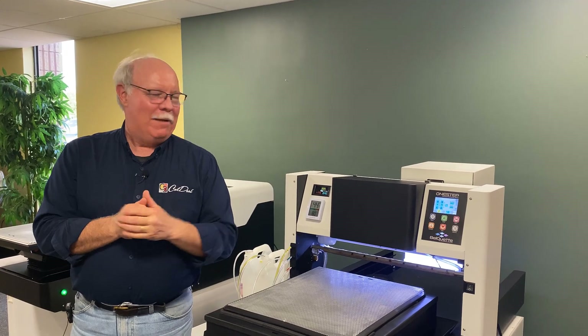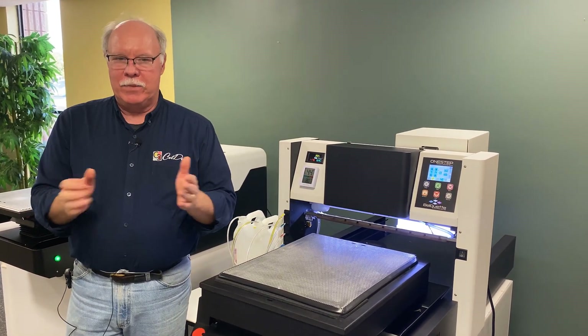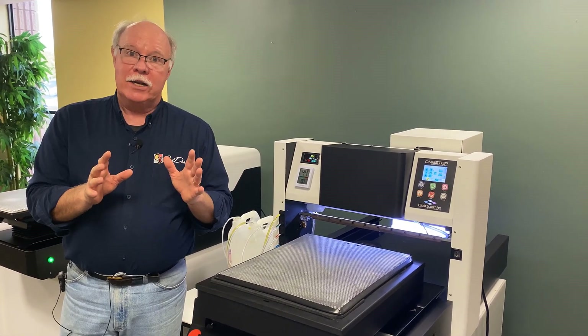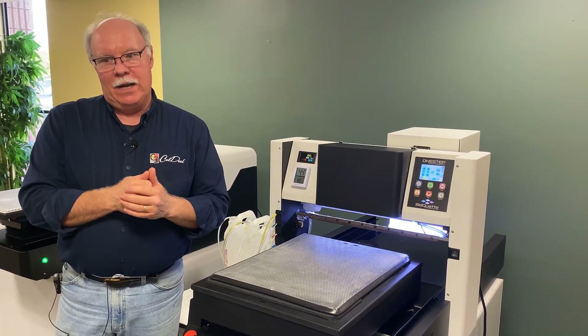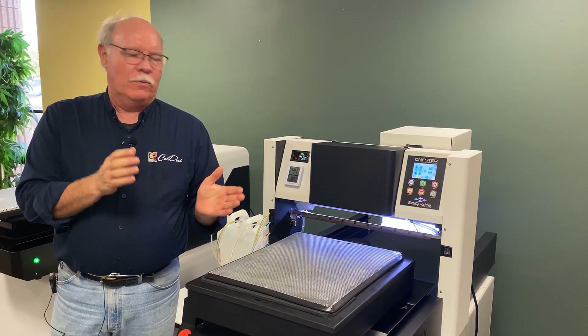Hey, Don Copeland here, and I'm here to show you the PTM One-Step. One-Step is a pre and post treatment machine that was developed and conceptualized by the folks at Bellcat Technologies in conjunction with PTM, and then distributed here by Cole Desi in the Americas.